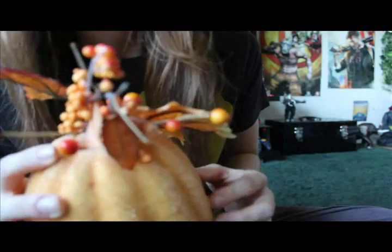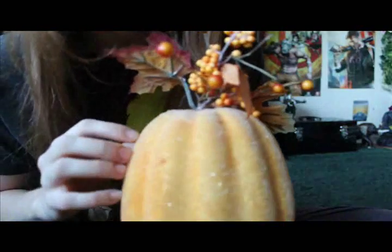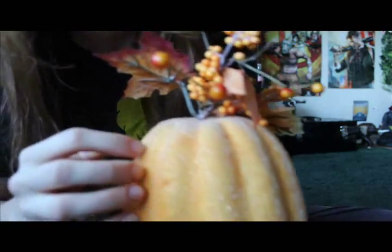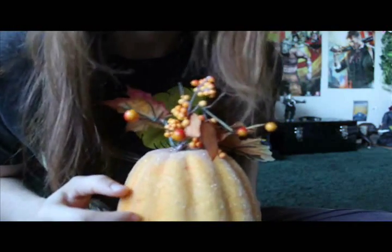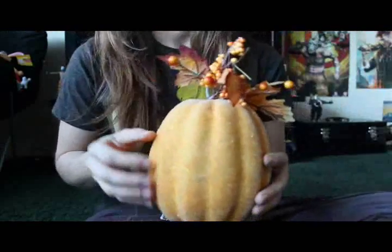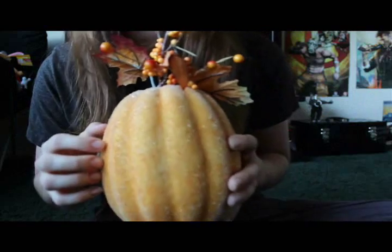So Halloween's coming up in 11 days. Today is Monday the 20th. It's funny because I'm a cosplayer and all of us face the same conundrum this time of year — you never know what to be for Halloween. I was thinking about breaking out my Princess Mononoke costume.